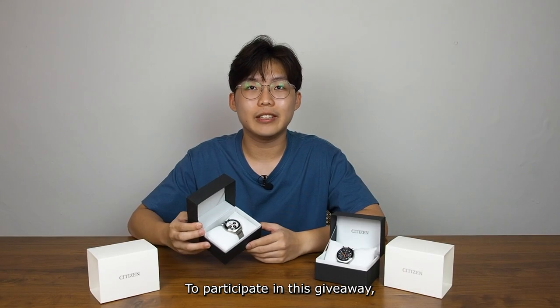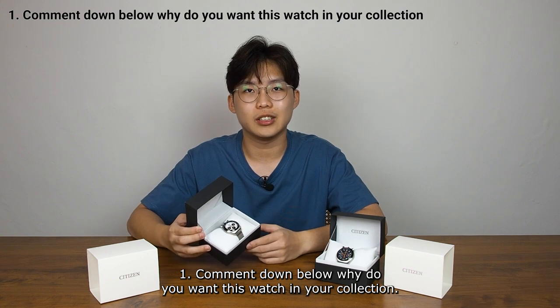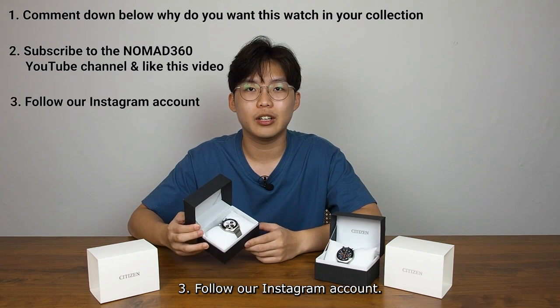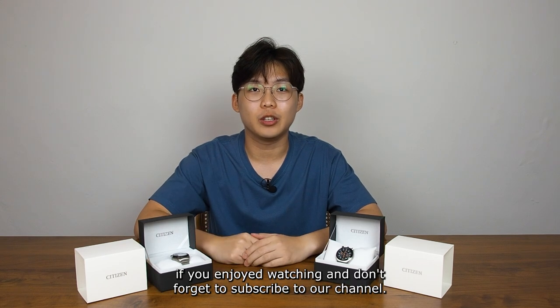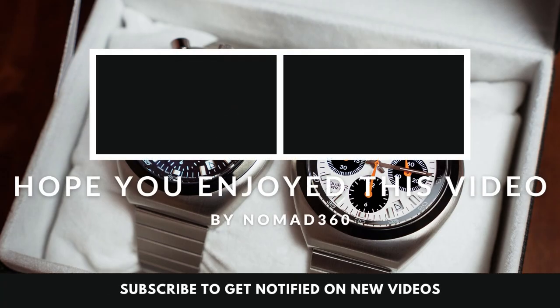To participate in this giveaway: 1. Comment down below why you want this watch in your collection. 2. Subscribe to our Nomad360 YouTube channel. 3. Follow our Instagram account. Thank you for staying with us till the end. Hit the like button below if you enjoyed watching and don't forget to subscribe to our channel. See you guys on the next one. Bye.